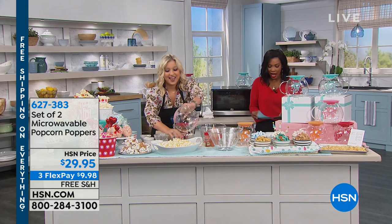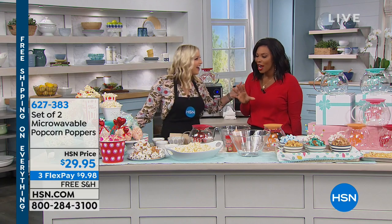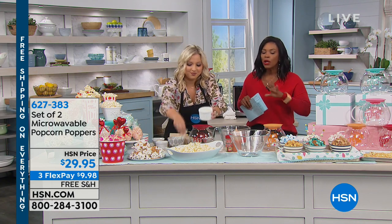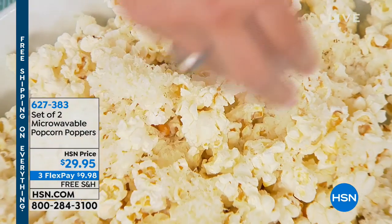We've really collected a lot of things that you might want to try new in 2019, whether it's eating healthy, maybe doing things faster, quicker, better, or less expensive. And we are in the kitchen with some of my favorite things. Taylor Mock is joining us, and we're talking about our set of two microwavable popcorn poppers.